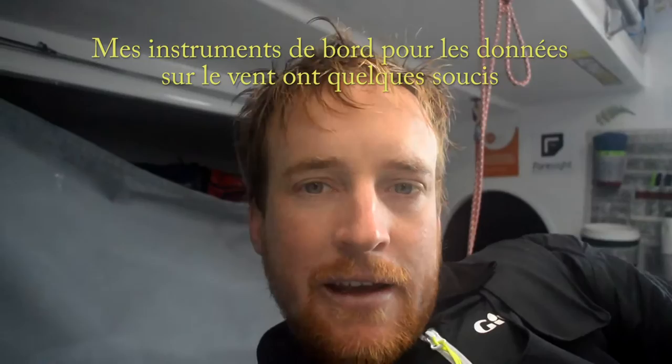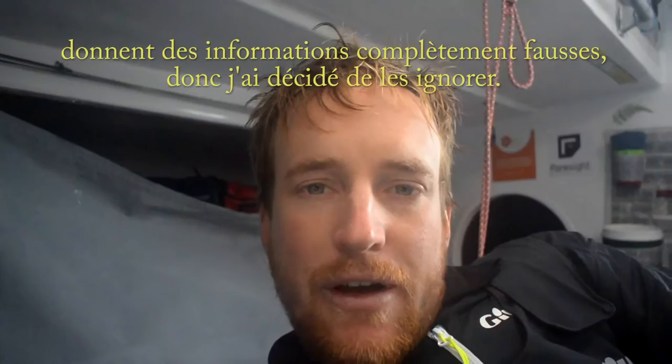So you can see I've got a bit of a problem. My wind instruments are completely on the blink — they're flashing on and off and giving completely wrong information, so we can disregard them.